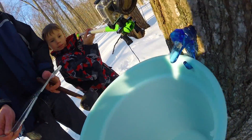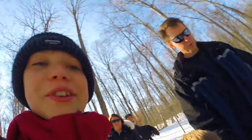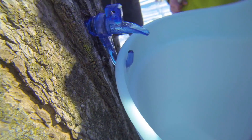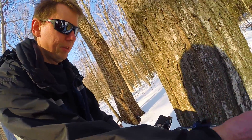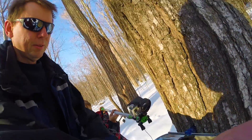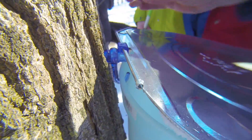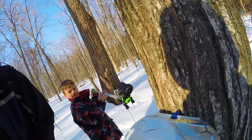Look at how fast it's dripping — observe how the sap drips out of the tap. Okay, watch out, put a lid on there. That's one tree done. He wants to do the next one.